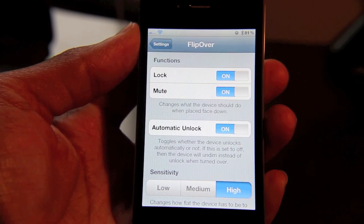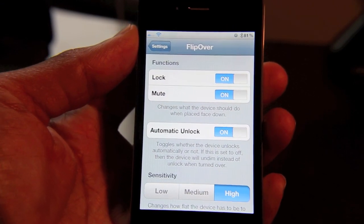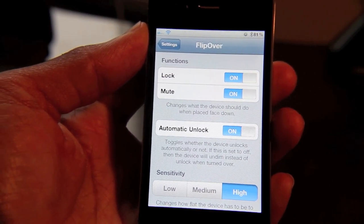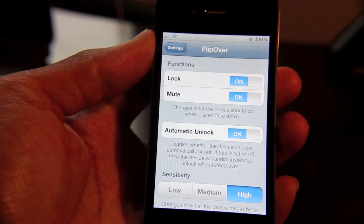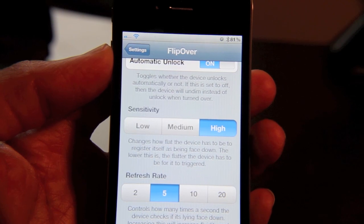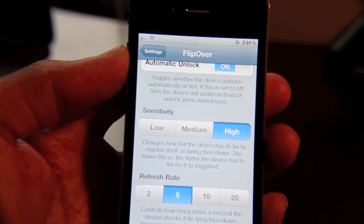You'll also notice this toggle to automatically unlock your iPhone. If that's set to on, your iPhone will unlock when you pick it up, unless you have a passcode lock set of course. But if you have it set to off, it'll just undim instead of unlock when it's flipped over. Then you have three sensitivity settings that allow the iPhone to register whether or not it's face down.